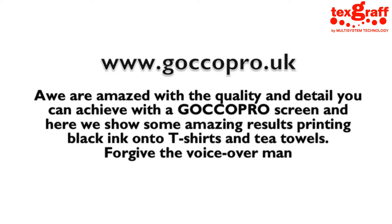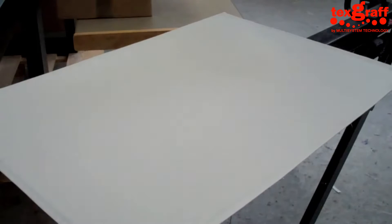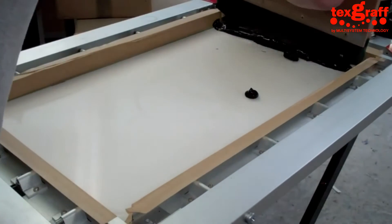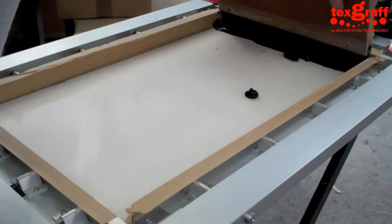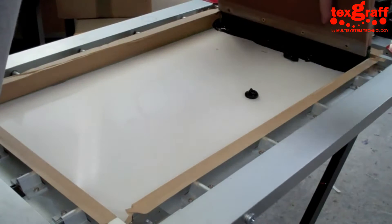Hi, welcome to Gokko Pro. Today we're going to show you some high definition screen printing. We've tried the biggest possible size that we can print on our high tension frame, and this one's on a t-tile. We're going to do it.